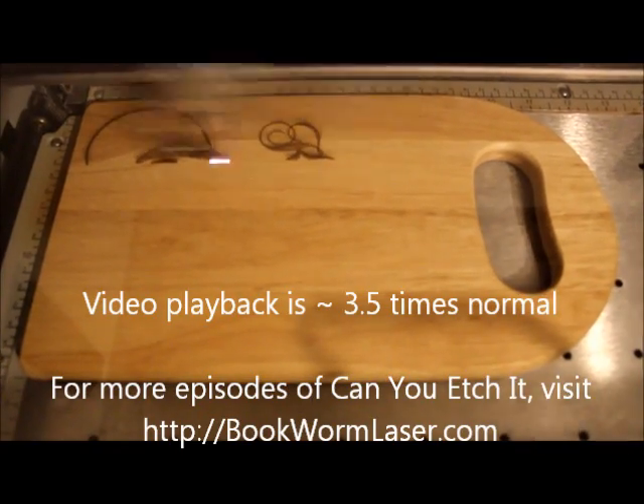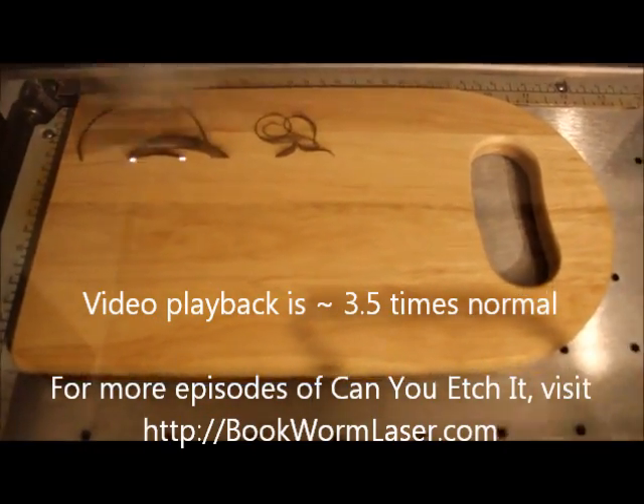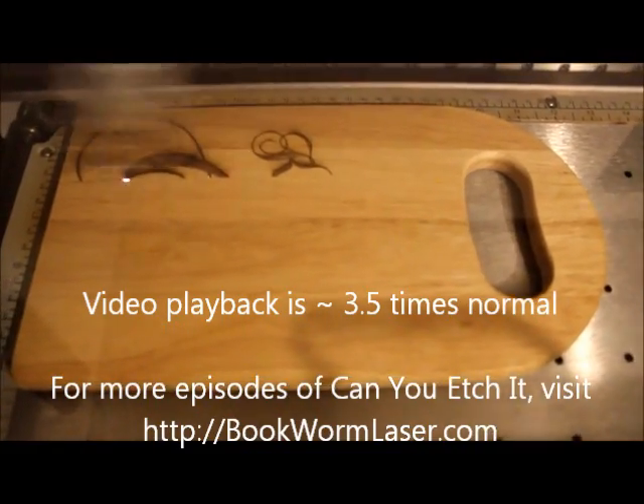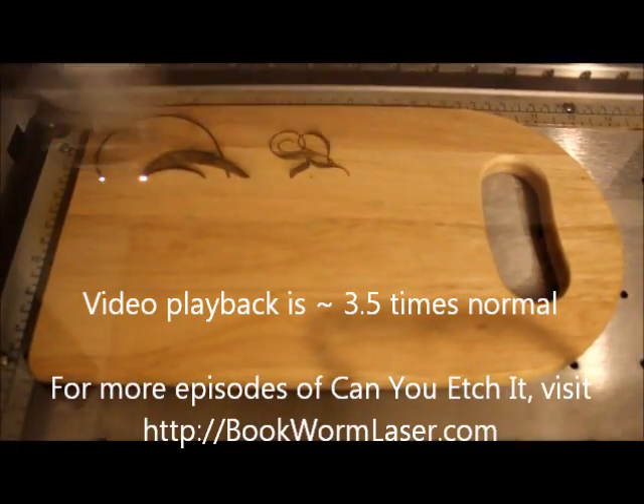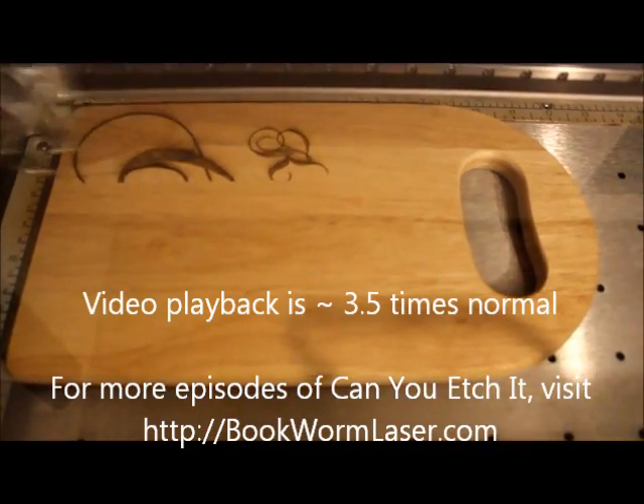The design being engraved is the old saying, "Kiss the Cook." Although I would not use the design side for cutting due to the difficulty in cleaning, the other side would work well. It makes a nice addition to the kitchen and some good advice for your spouse when you're doing the cooking.